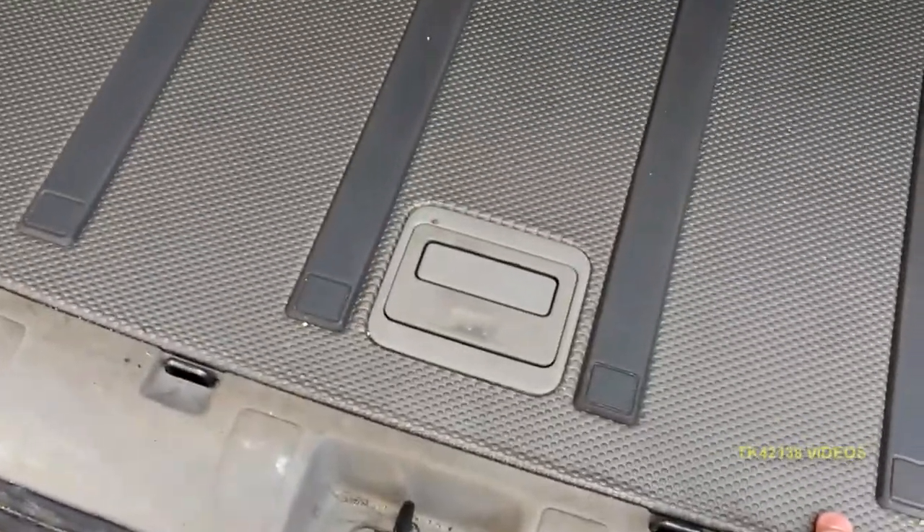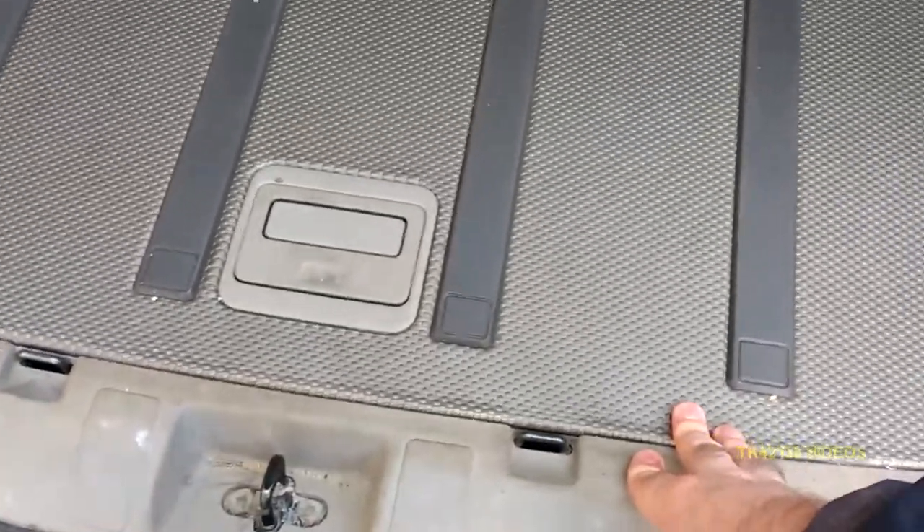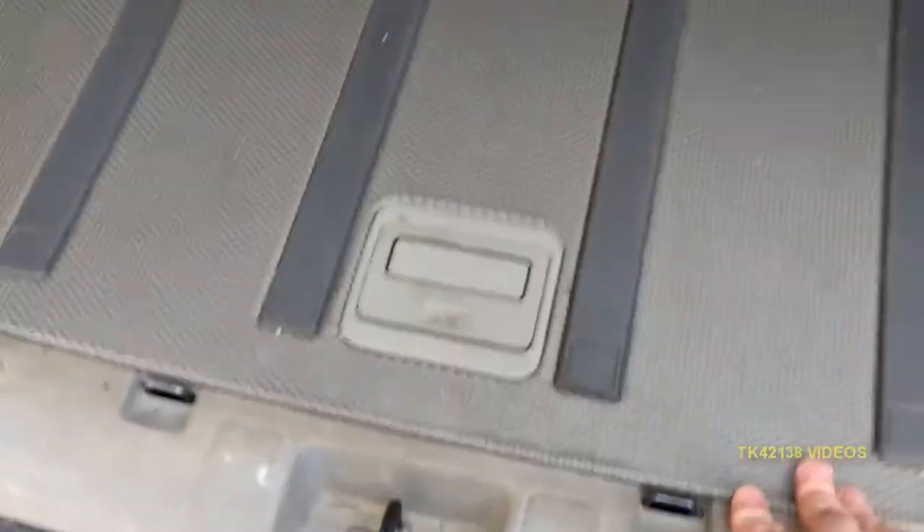One of my followers mentioned that they're getting a lot of noise and creaks and flexing of the load bed on one of these. So I decided to have a look, see if there's a potential problem on my own one and just see if we can share information.